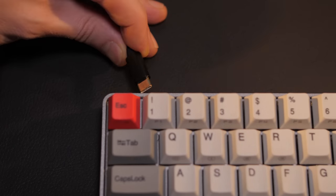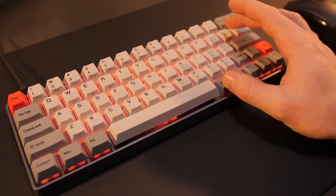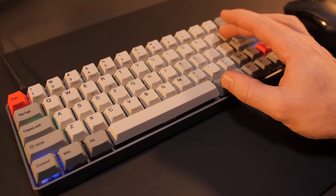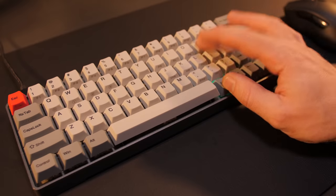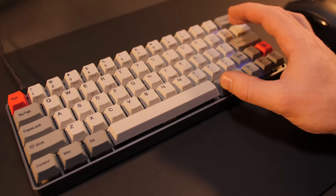It comes with a braided USB-C cable, which is nice, and the RGB is per-key, which is also really nice. There are five reactive lighting effects and five animated lighting effects saved on the board itself, with 20 steps of brightness as well as lighting speed steps.